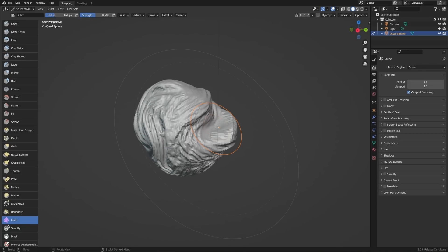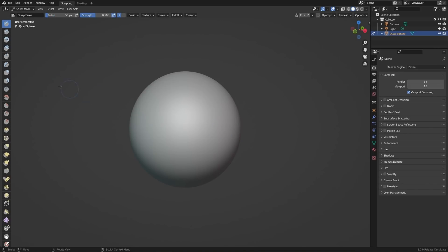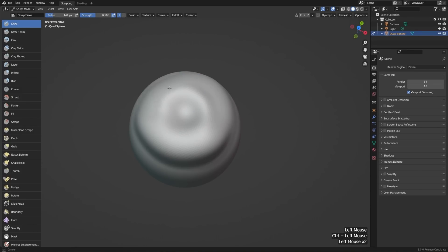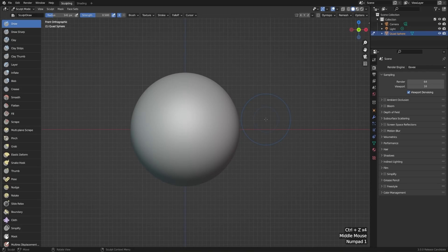Once you're done with that, let's look at creating a basic project. Let's start over by going to File, New, and Sculpting again. I'll drag out my toolbar one more time, and for a super basic example, let's make an apple. We could start with our draw tool and try to draw out a shape, try to make a hole in the center and build up around it, but that's going to be a little bit more tedious than we want and we'll probably end up with something a little bit too lumpy. So instead, let's try shaping it with some grab tools.